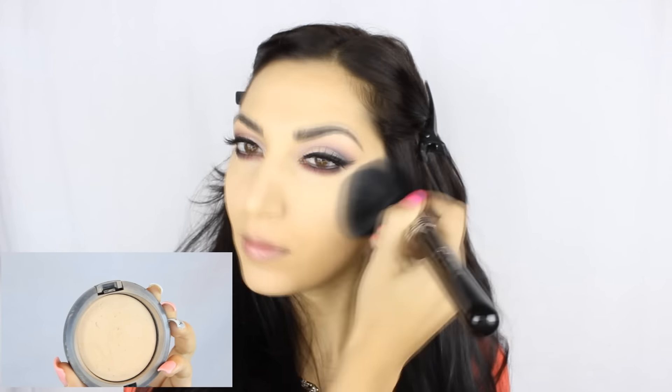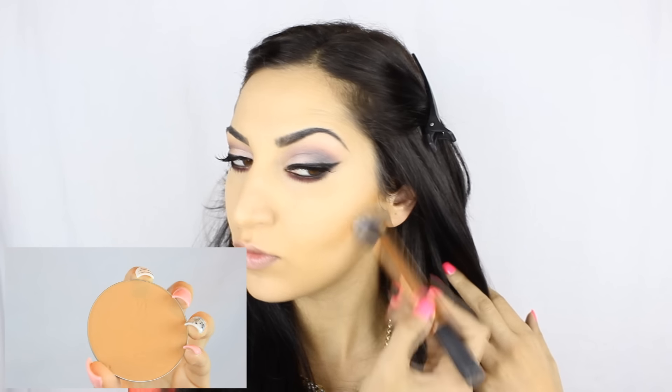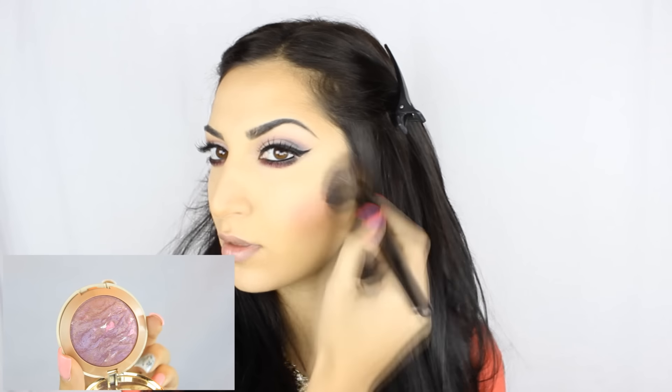I'm going to set everything with powder — I'm using Max MSF in Medium Plus. I'm going to contour my face using Motives Cosmetics powder in the shade Dark and Medium Light, applying that with a Real Techniques brush. The blush I'm using is from Milani and it's called Fantastical Mauve, and I'm using an angled brush from Coastal Scents.